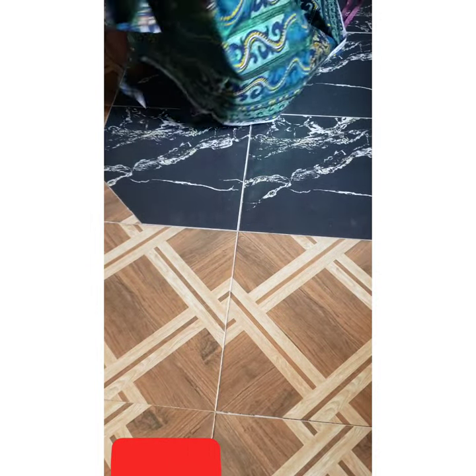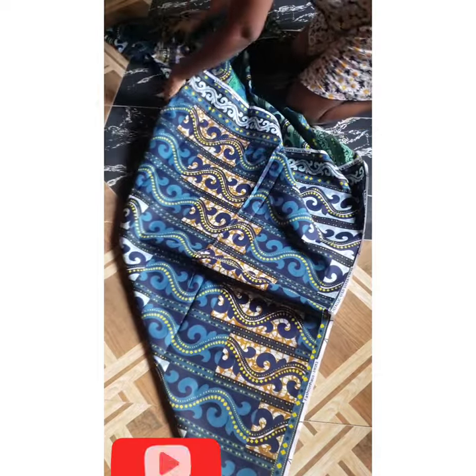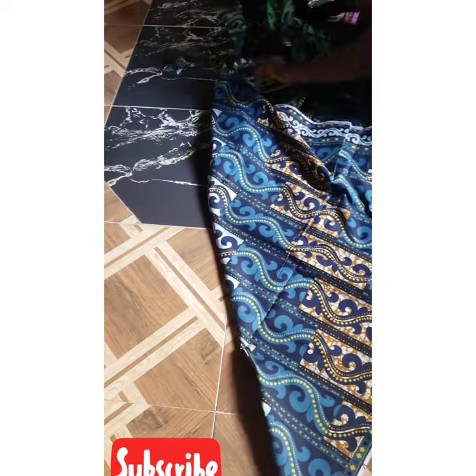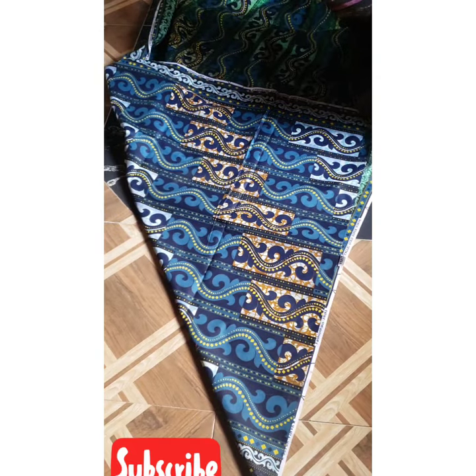Now we also cut the back piece. Remember, you fold your Ankara in the bias form — fold it in a rectangular form like so. The difference between the front and back of a skirt is the zipper allowance at the back. That is the only difference, though it can also depend on the style.